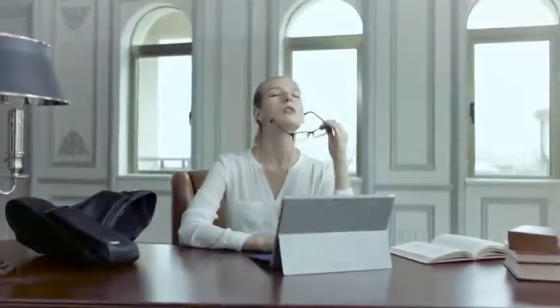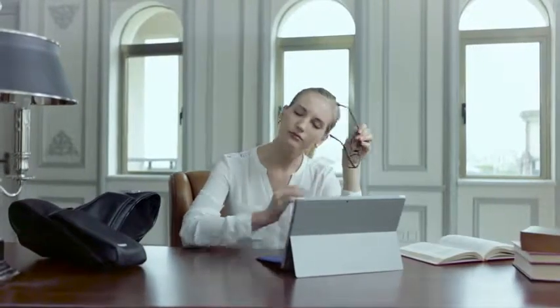Shoulder Massager. Endless work — why not have a relaxed moment?